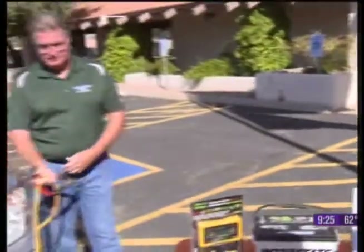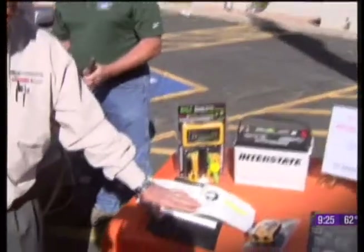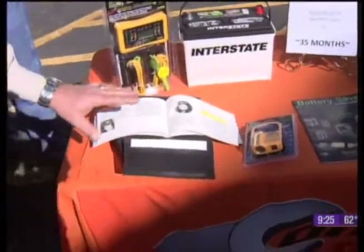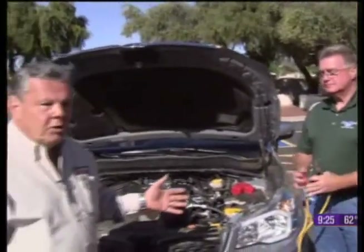Now let's talk about how to jump a vehicle. We've got Wally here helping us out. Let's take you through how to jump a vehicle, because this doesn't always happen at home — you could be at the grocery store, you could be anywhere, or somebody could ask for your help. There's a proper way to do this. The first thing I recommend is go to your owner's manual if you have it, because there are some vehicles that have particular precautions.